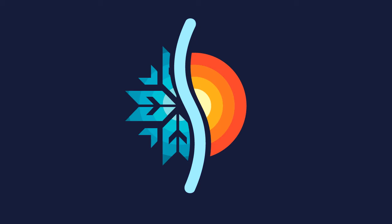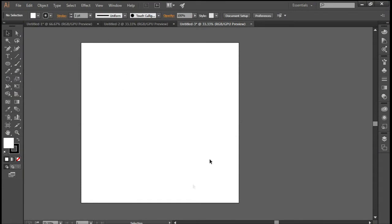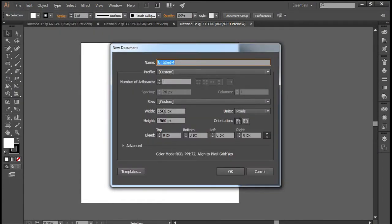Hey guys, so today I'll be teaching you how to make this snow and sun kind of thing. For the first step, we have to make a new document size 1560 by 1560.